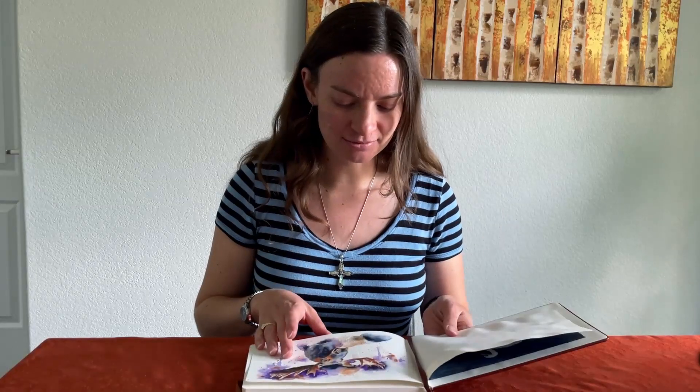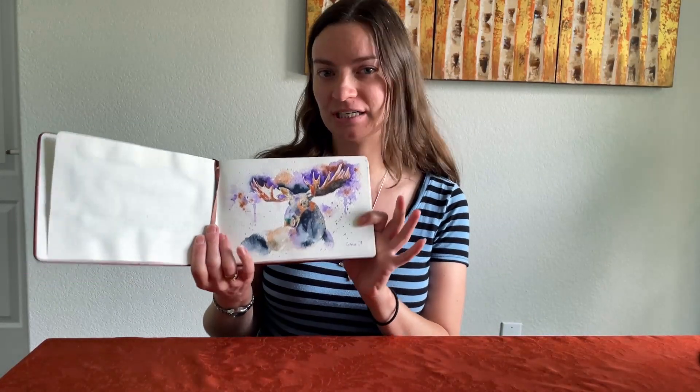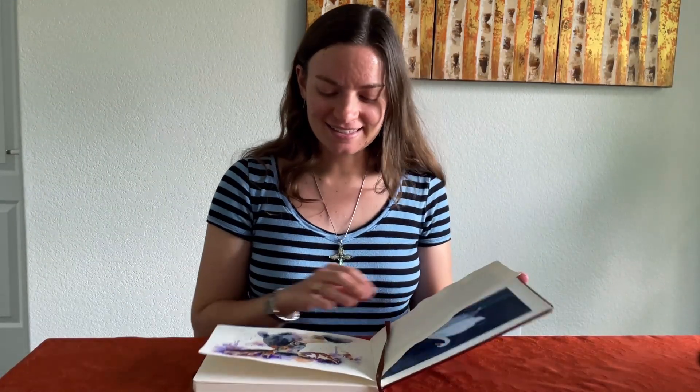Hello everyone, welcome to my channel. I hope you're having a fantastic day. I have a time-lapse painting for you. I filled another page in my watercolor sketchbook and I painted this moose — a very loose, stylistic painting. It took a couple hours so I'm going to condense the footage down, give a little voiceover about my process, the colors I used, how I developed it as I went along, and all of those lovely details so you'll get a sense of where my head was at while I was working.